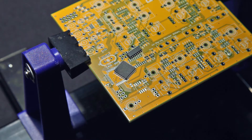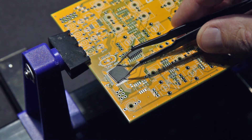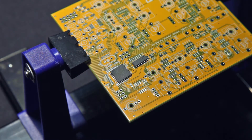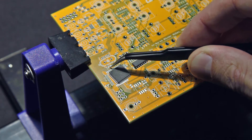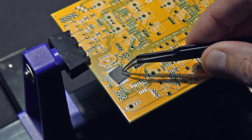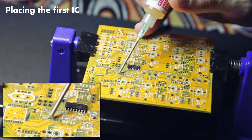We have a blank PCB. Where do we start? Generally, the rule of thumb is to start with the ICs, or the integrated circuits. This is a Mutable Instruments digital build, so we have a microcontroller. That is probably the hardest part of the whole build, because the pin pitches are so tiny and they're so close together. Another reason to do these first is because the ICs have pads next to them for capacitors and resistors that are sometimes really close. If we do those first and then try to place the microcontroller, those capacitors or resistors kind of get in the way.